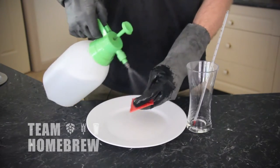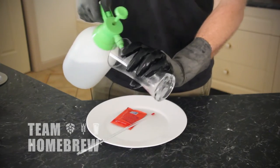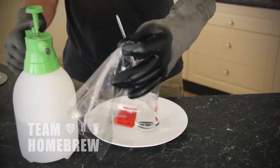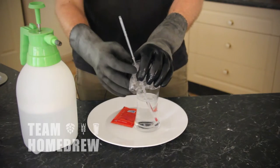Clean and sanitise a glass and some scissors. Pour around 200 millilitres, or just under a cup, of the boiled water into the glass. Stick your cleaned and sanitised thermometer in there. Cover with some plastic wrap, which you've given a quick spray.